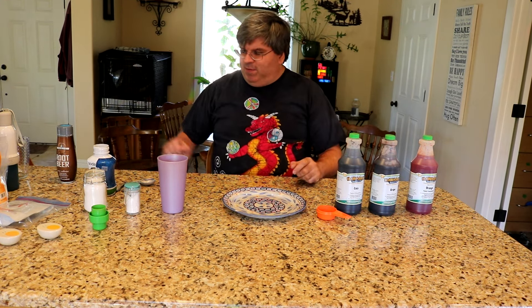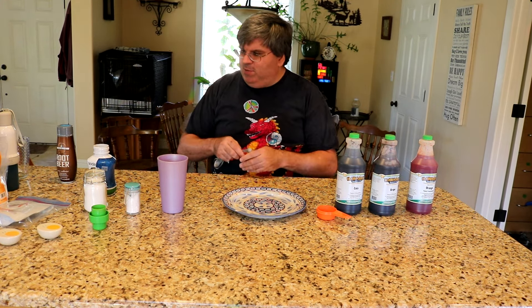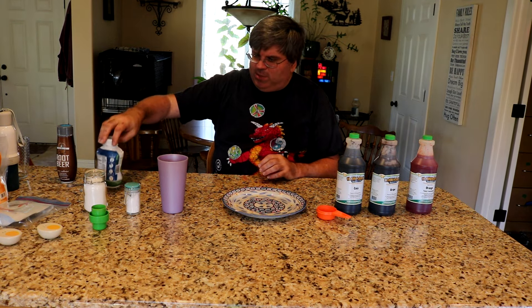Hi, this week I'm going to do something a little different from my traditional electronics videos and I'm going to talk about making soda with my SodaStream.